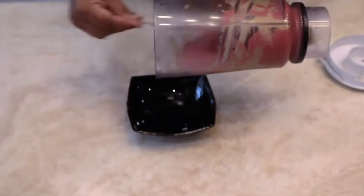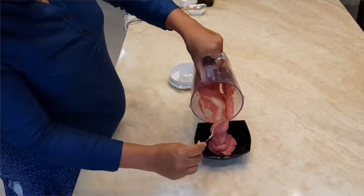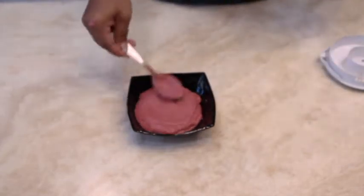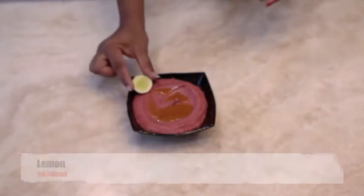To make beetroot hummus, add boiled beetroot to the same paste and blend into a fine paste. Remove it into a serving bowl, top it with olive oil, garnish with lemon, and allow it to cool in the fridge.